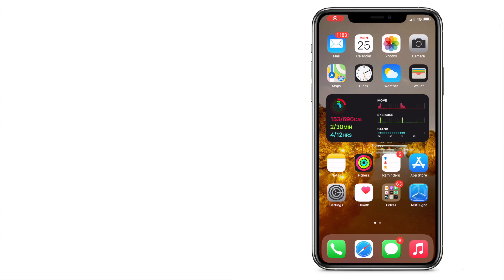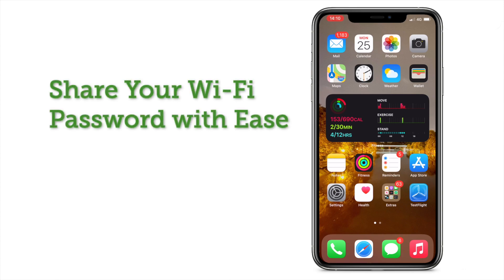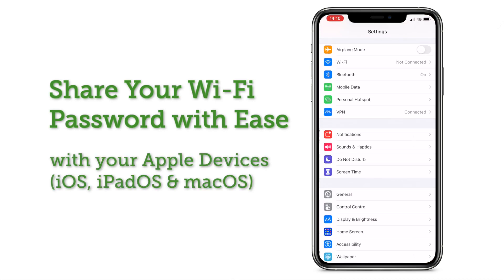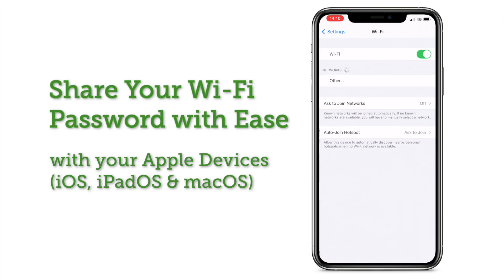Sharing your Wi-Fi password — the traditional way would be you reading it aloud while your friend struggles to follow. However, if you're using Apple devices, there's a better and easier way to share your Wi-Fi. Let me tell you how.